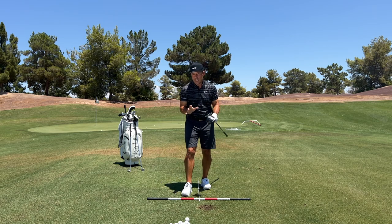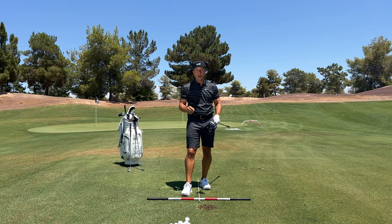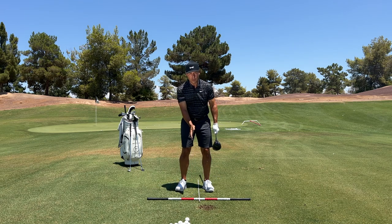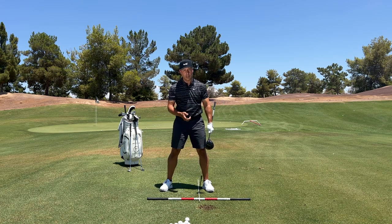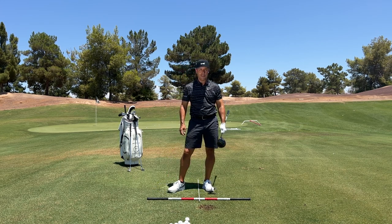So Tourist Record Nation, understanding those setup variations will help you flight shots the correct way — on top of it for the wedges, slightly farther back for the mid irons, and then finally for the longer clubs, the wider stance positions you a bit more behind the ball for a bit shallower strike and a little better launch. Thanks for watching.